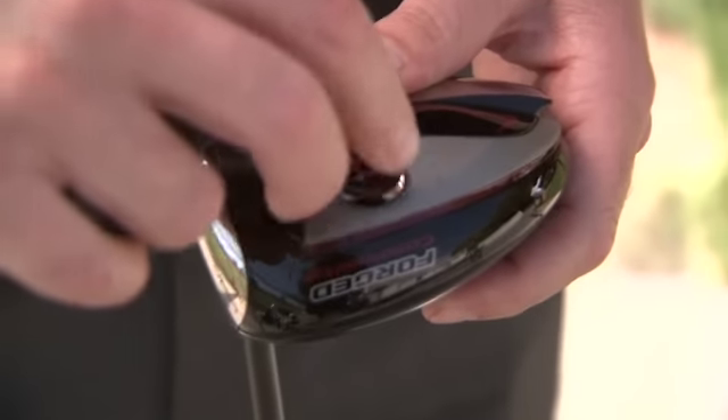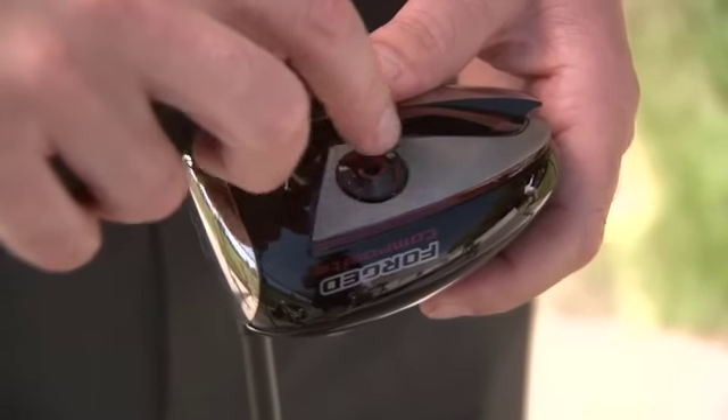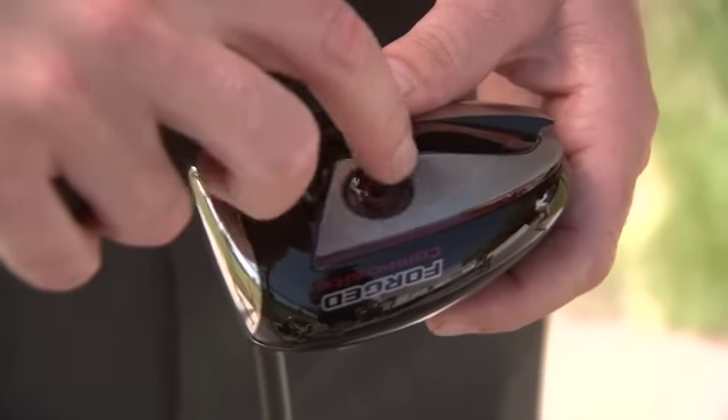What this allows us to do is really provide the performance that we had with Razor Hawk in both a draw and a neutral configuration. We have two separate offerings from Razor Hawk combined into one driver. So we haven't made compromises to the performance, but we've added adjustability.